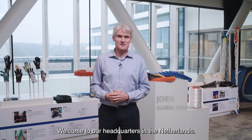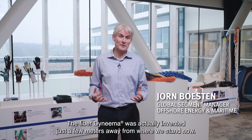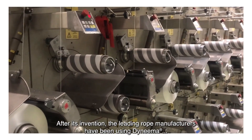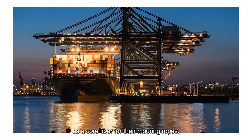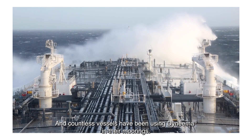Welcome to our headquarters in the Netherlands. The fiber Dyneema was actually invented just a few meters away from where we stand now. After its invention, the leading rope manufacturers have been using Dyneema as a core fiber for their mooring ropes, and countless vessels have been using Dyneema in their moorings.